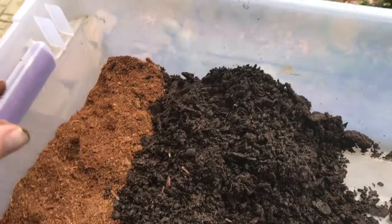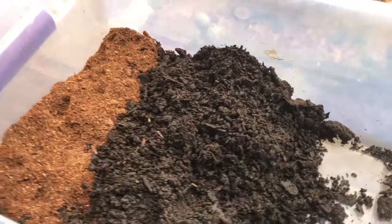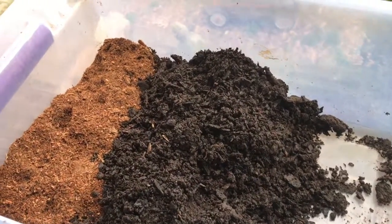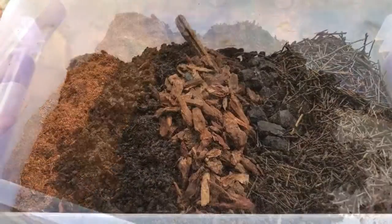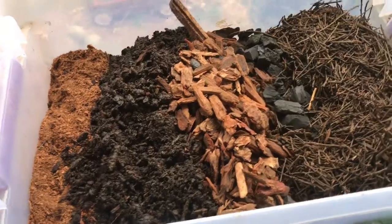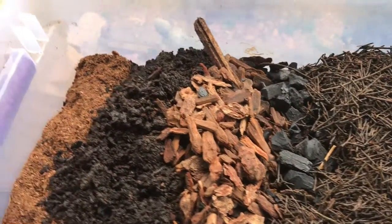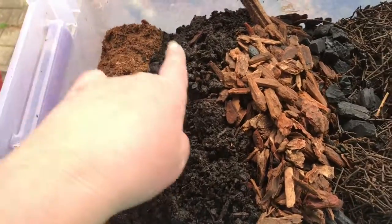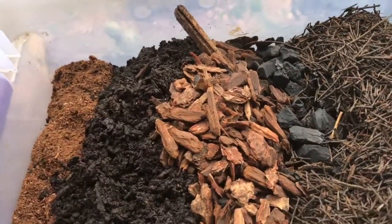I usually start with one thing as my one part — like cocoa fiber — and then eyeball everything off of that. I don't measure anything in exact detail because as long as you have the approximate ratio, it's not going to hurt your final mix. I was trying to lay everything out so you could see each part with its approximate ratio, but it's just not possible in a bin this size. I still haven't added the milled sphagnum moss, but we have cocoa fiber, topsoil, and coarse orchid bark.